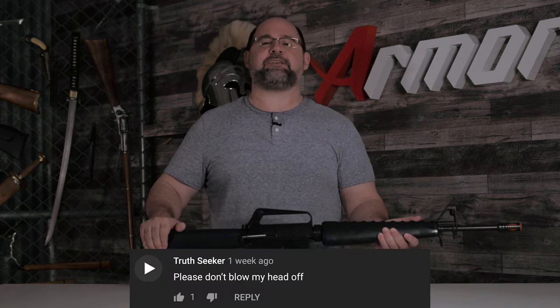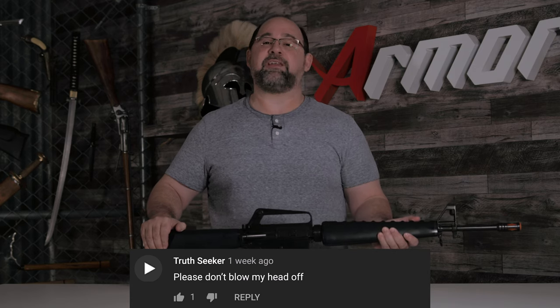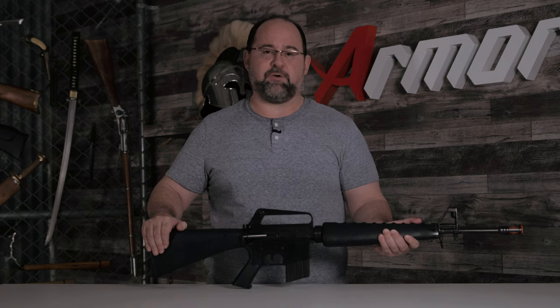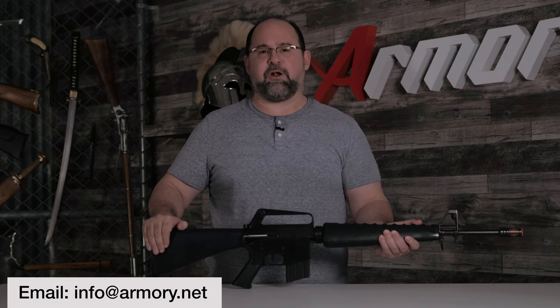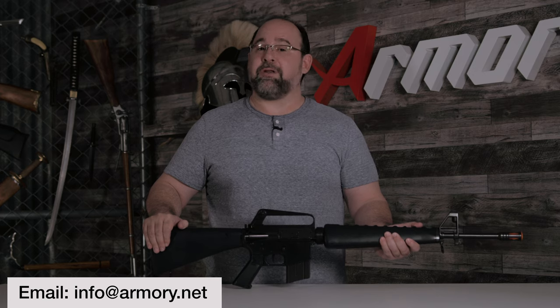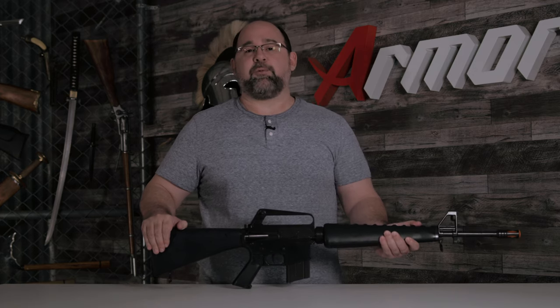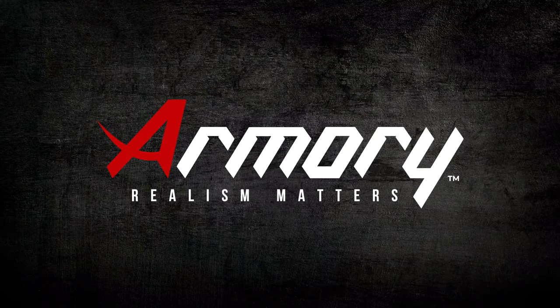I do want to do a shout out for Truthseeker. I promise I'm not going to blow your head off, but at the beginning of all my reviews I do a famous quote. If you email us at info@armory.net with where that quote came from, you get entered into a drawing where you could win a lot of really cool stuff. So if you need a replica, remember Armory.net, because realism matters.